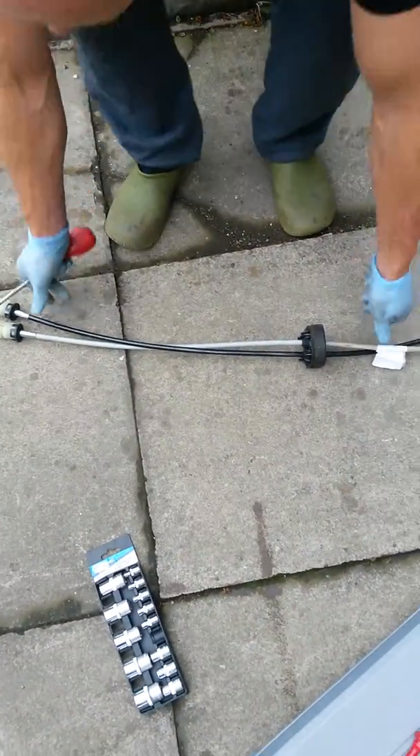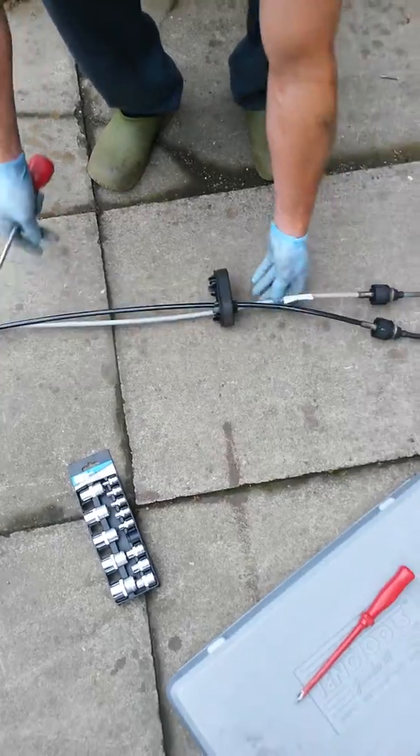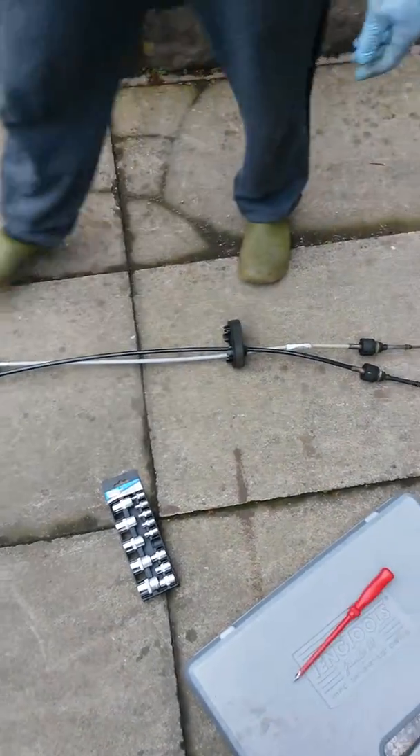I'm going to change these cables today for the gear linkage on the Vauxhall Vectra 1900 diesel.